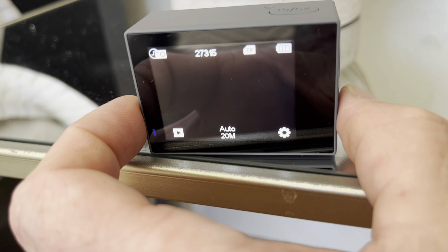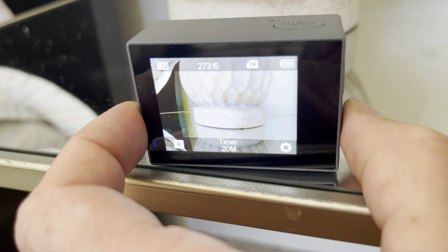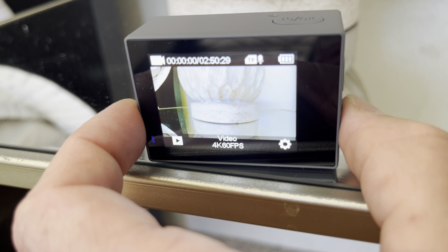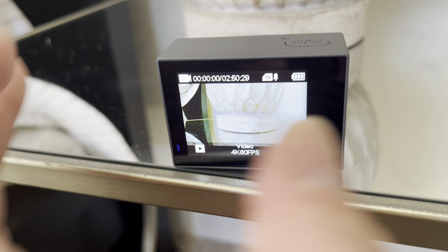There's auto, burst, timer, and video. If you get back to this option here, this just takes you right back to where you came from.